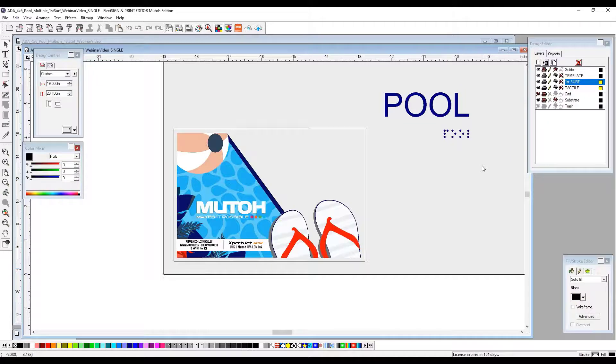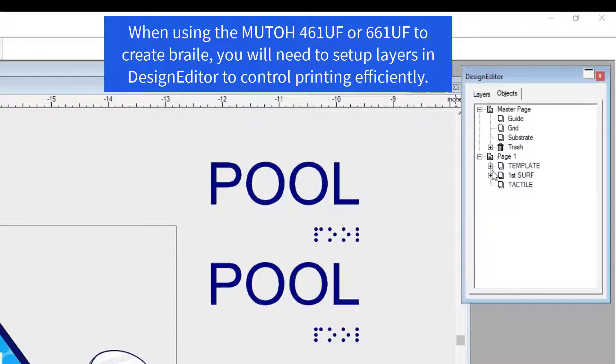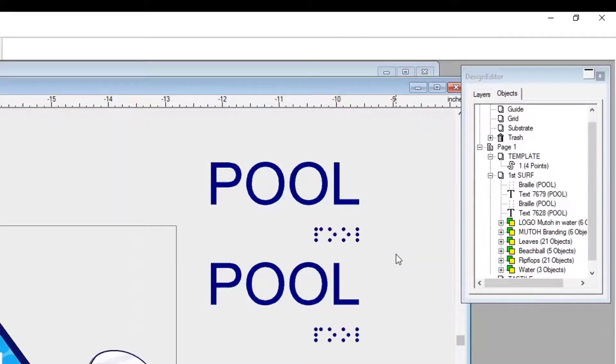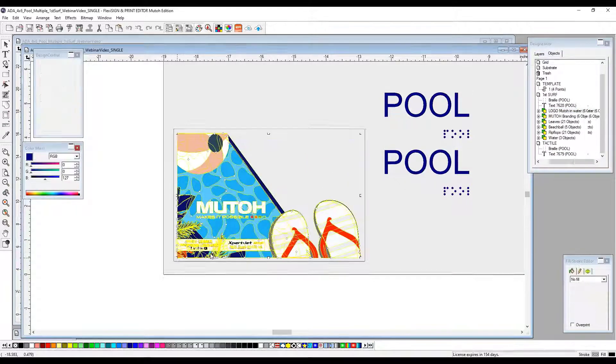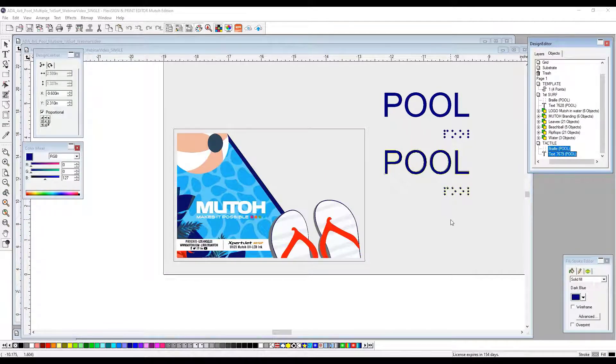We now still have two separate pieces — our text and our tactile and our Braille dots. While they are separated, we're going to create a second instance, so we're going to copy and paste yet again. Now we have two Braille and two pool. This is going to be our buildup. We're going to go over to our design editor and our objects. You'll notice that this has started to create separate layers as well, so we want to make sure that these are put into the correct layer. The selected Braille and text under First Surface — we're going to move this down to our tactile layer. Everything on the First Surface is color and will be printed on our color layer, while the tactile layer will be printed in a separate pass.